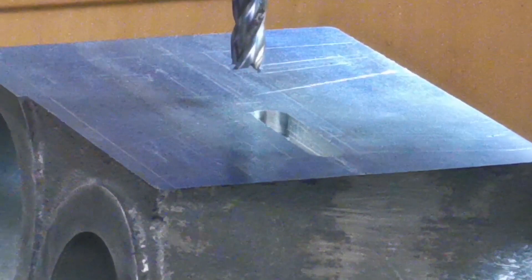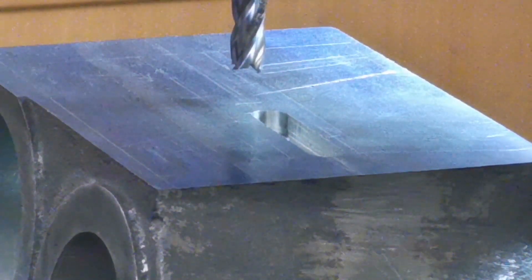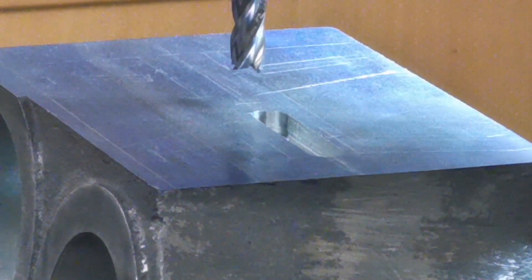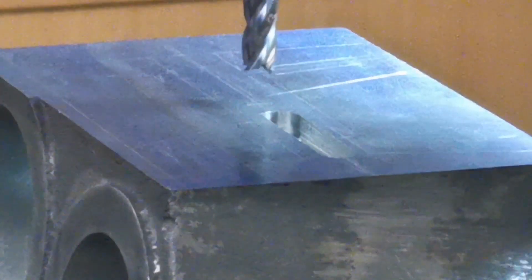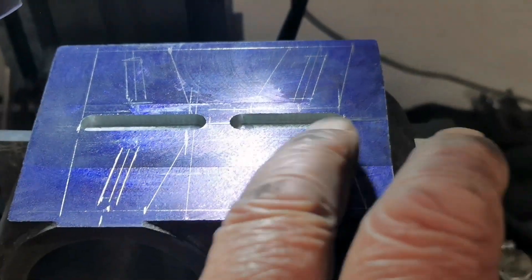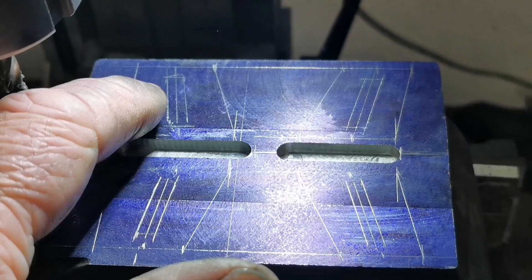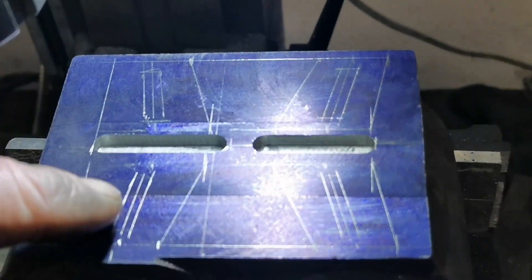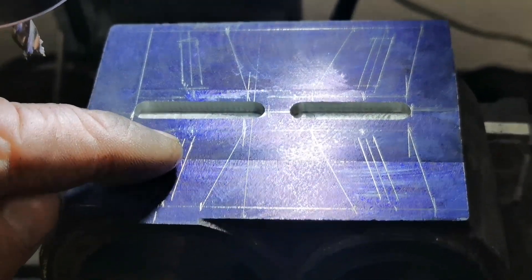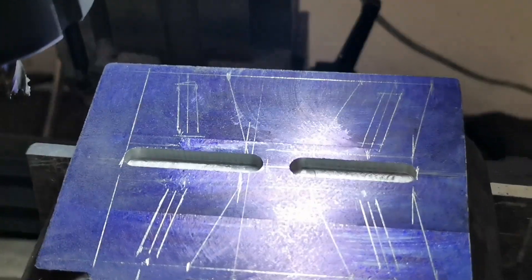That's one of the slots done. I'll just move the cutter over and do the second slot. Right, that's the two slots in the middle done. Next I'm going to machine out these pockets, leaving these little middle bits in. I'll just put the camera back on the stand.